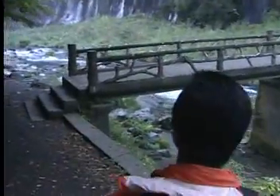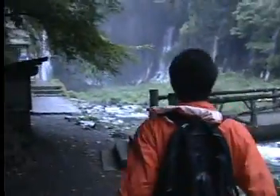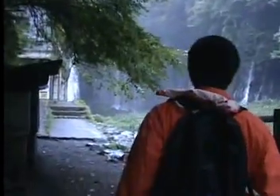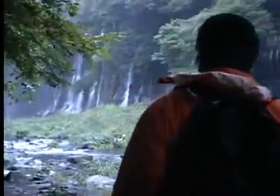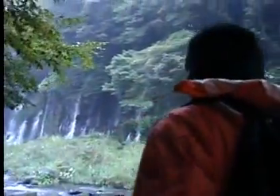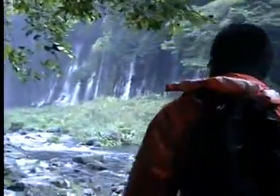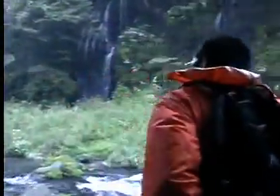We begin by collecting a sample of the water that we want to observe. Here, our researcher is at Shiraito no Taki Falls, a well-known spring on the slopes of Mount Fuji.